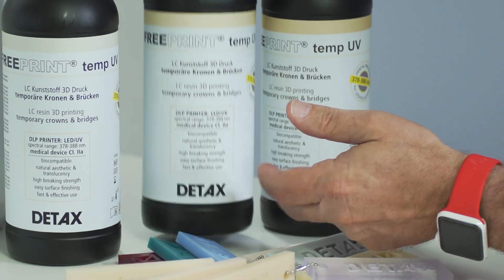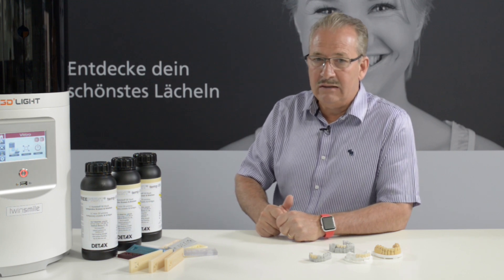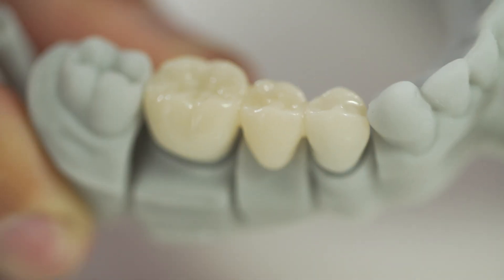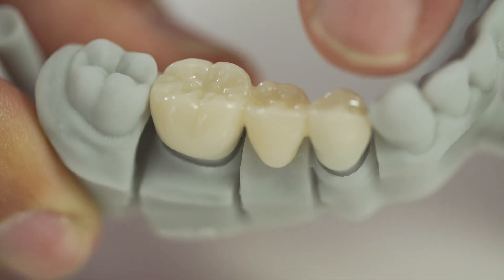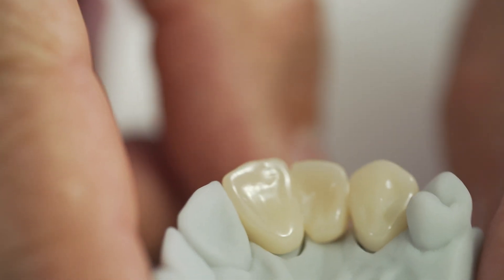It's a product which is Class 2A, that means it fulfills all the medical regulations. The material is very nice in its translucency. It is abrasion resistant, meaning it's strong enough for all temporaries, and the temporaries can be produced very, very fast.